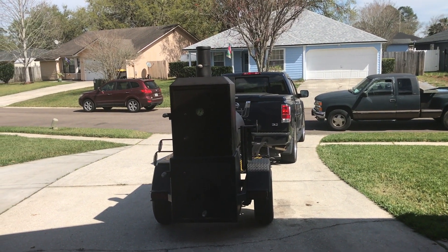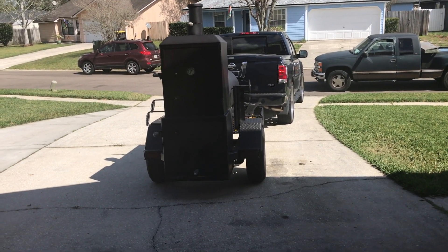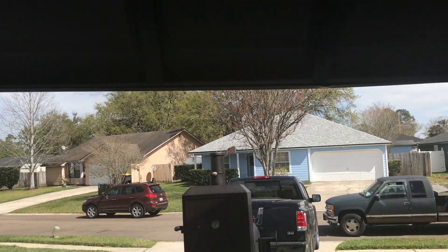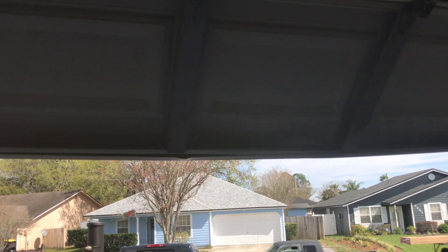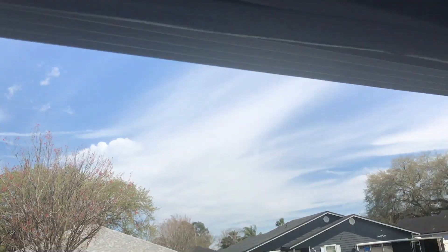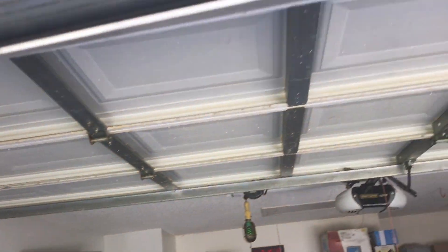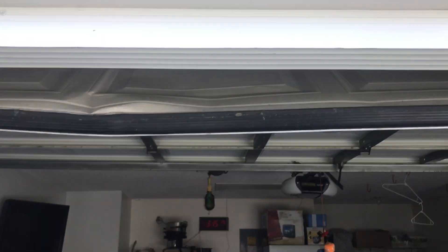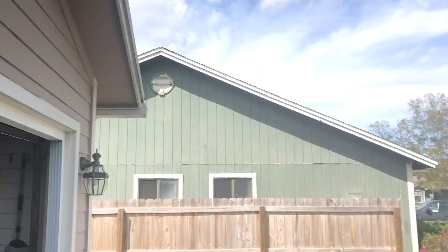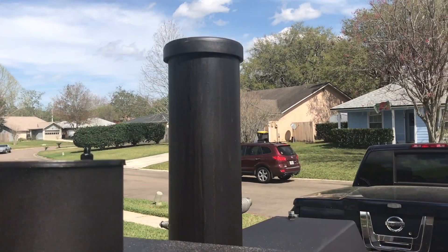Alright, we're back y'all. Y'all see Big Bertha here, my Shirley Fab. Here's what I'm talking about — I don't know if you can see it right off, see it bent all up? Let me get a better view. You can see how it's bent up. Pay attention to this smokestack right here.